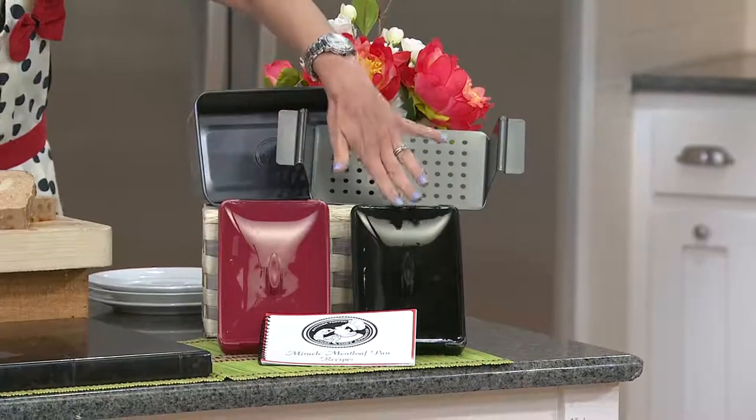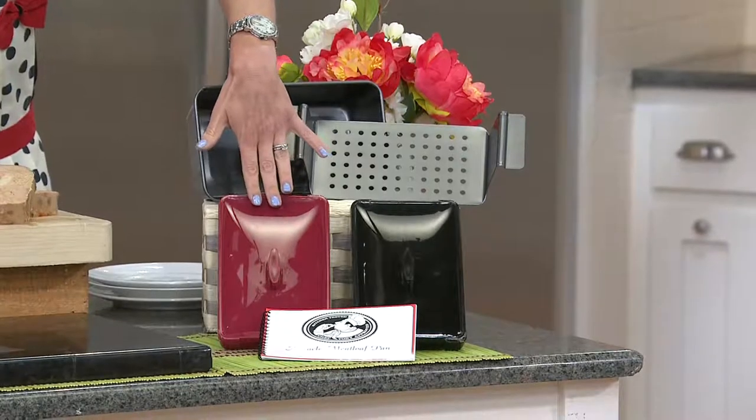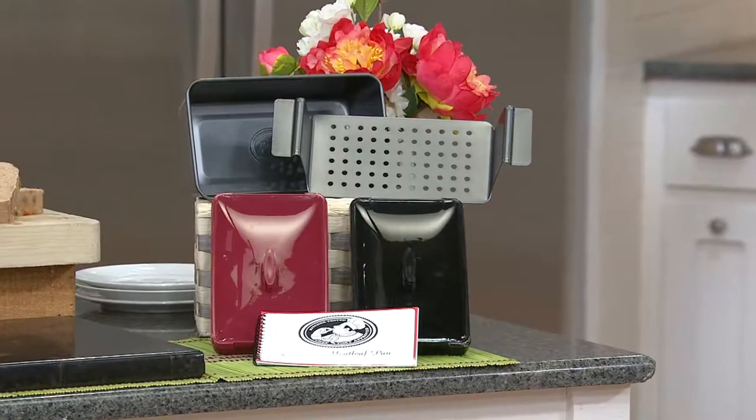You have your choice of red or black. Only 100 available in the red. And remember, this is it — it is not coming back. If you have this, I'd love for you to give us a call. Our testimonial line is open: 1-800-395-1601.